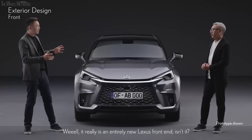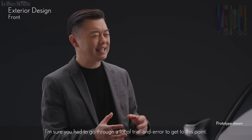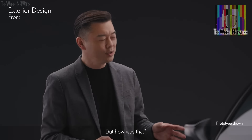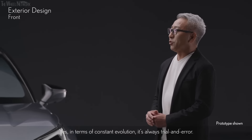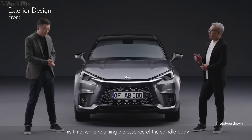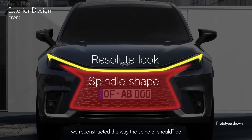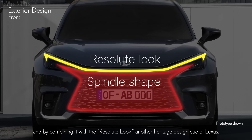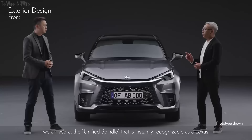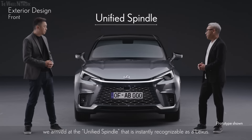It really is an entirely new Lexus front end. I'm sure you had to go through a lot of trial and error to get to this point. Yes — in terms of constant evolution, it's always trial and error. This time, while retaining the essence of the spindle body, we reconstructed the way the spindle should be. By combining it with the resolute look, another heritage design cue of Lexus, we arrived at a unified spindle that is instantly recognizable as a Lexus.